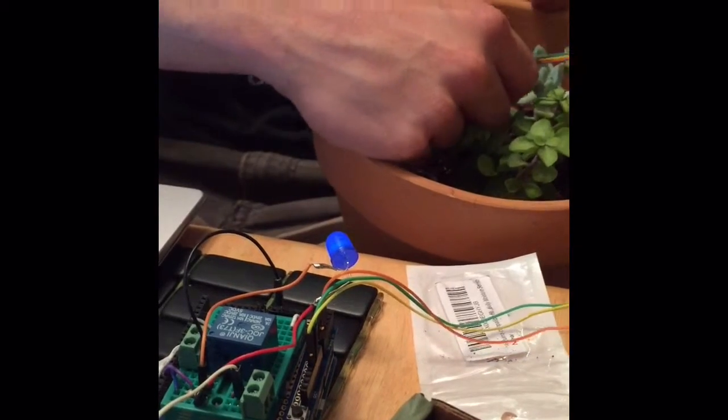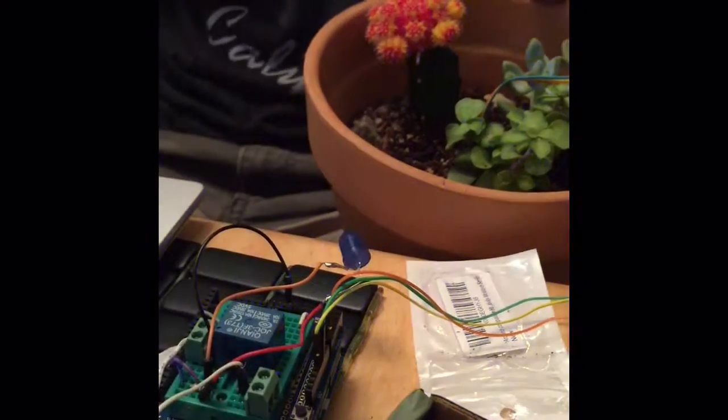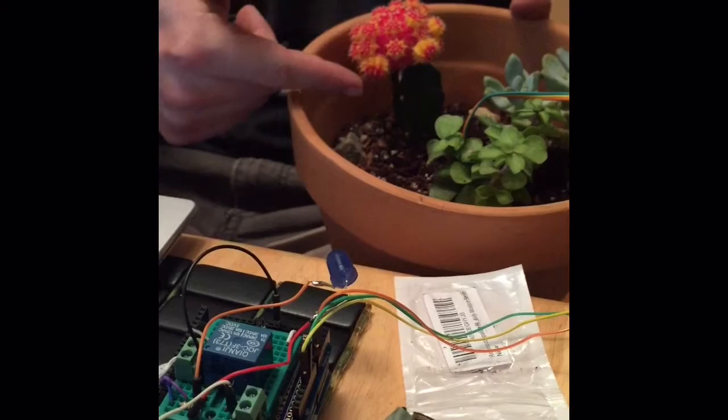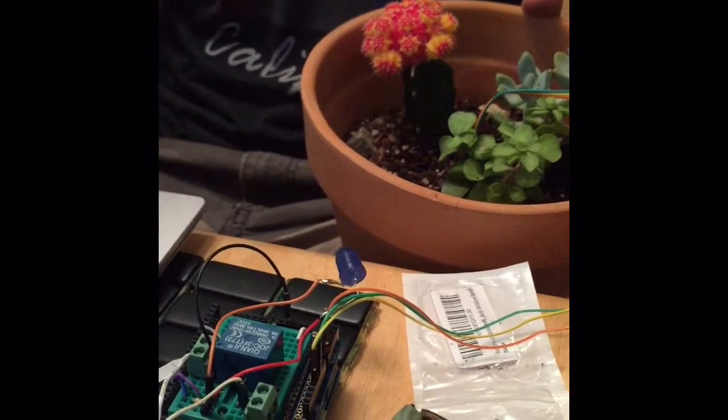Now if I pull the sensor out and put it into a saturated, very moist part of the soil, reset the Arduino, do the same thing — the relay doesn't switch. Because the logic inside knew that the soil was moist, so it didn't send that voltage to the relay to power the solenoid valve and the LED.